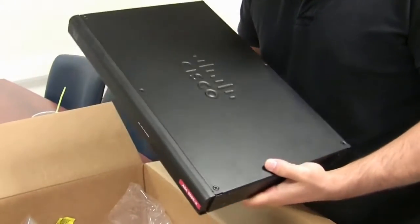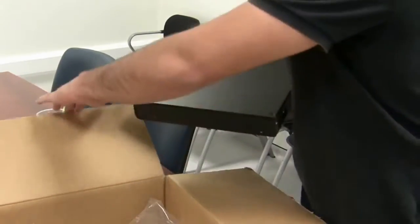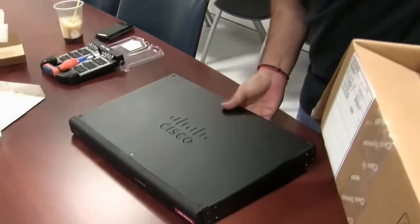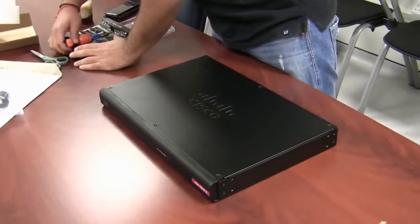And now we are going to unscrew the top of the Cisco firewall. We are going to get this out of the way — we are going to need a screwdriver.